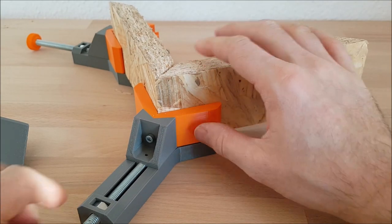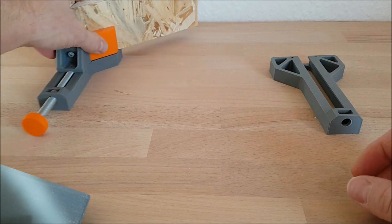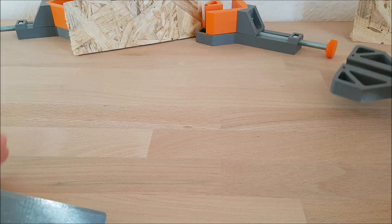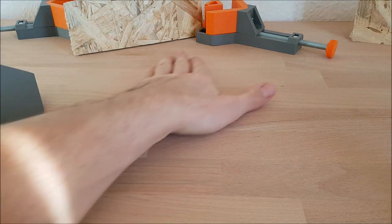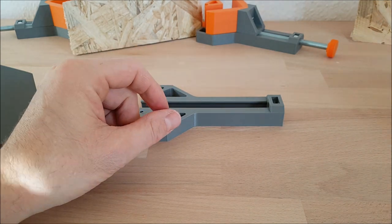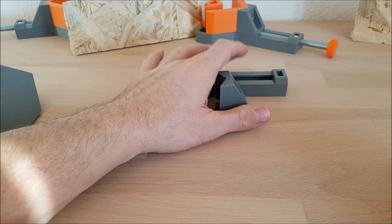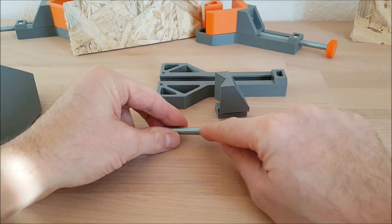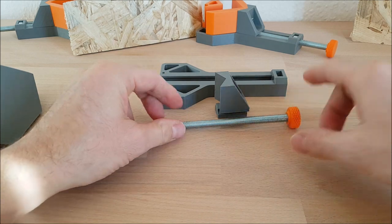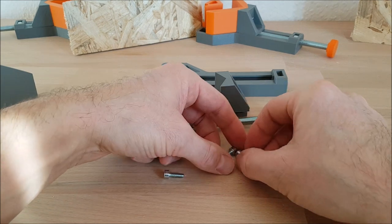The first thing I will show you is how to assemble this tool. So all the parts you will need are this main part, then the slider, and you will need a threaded rod, a small knob, and then you will need three screws.